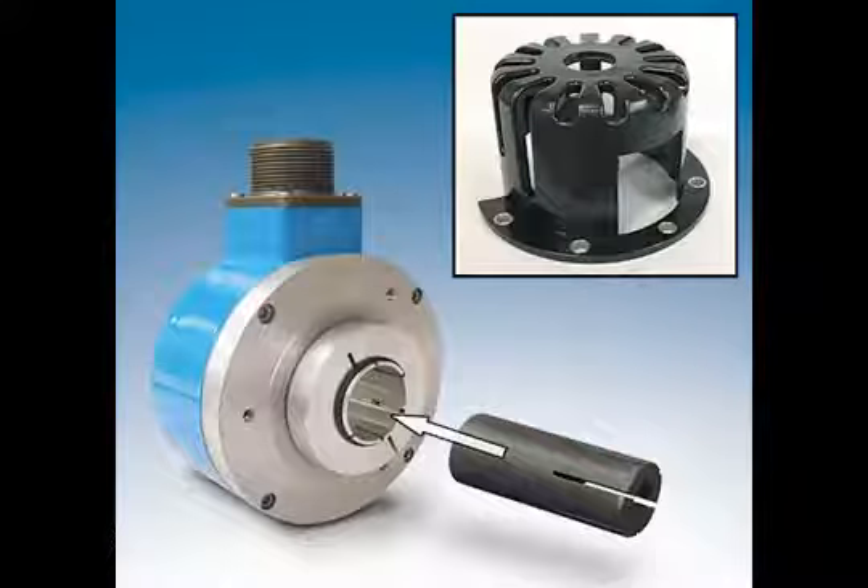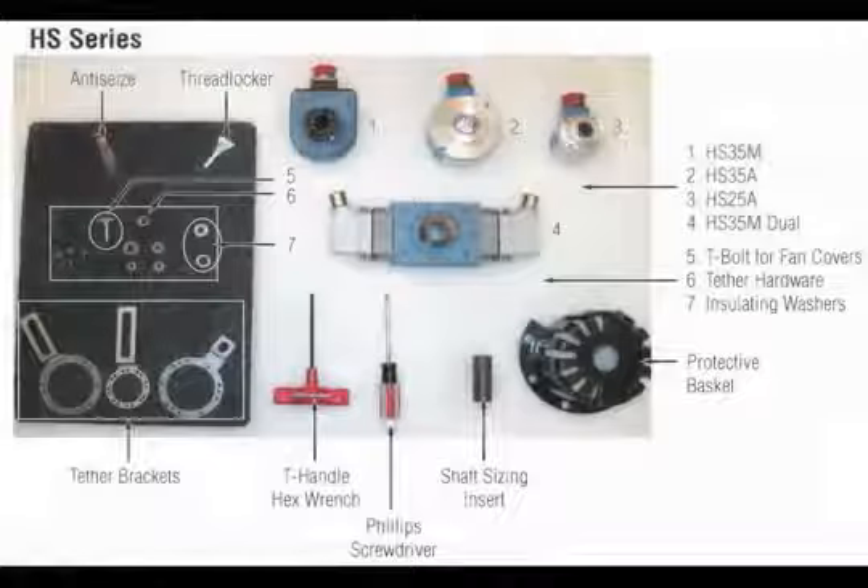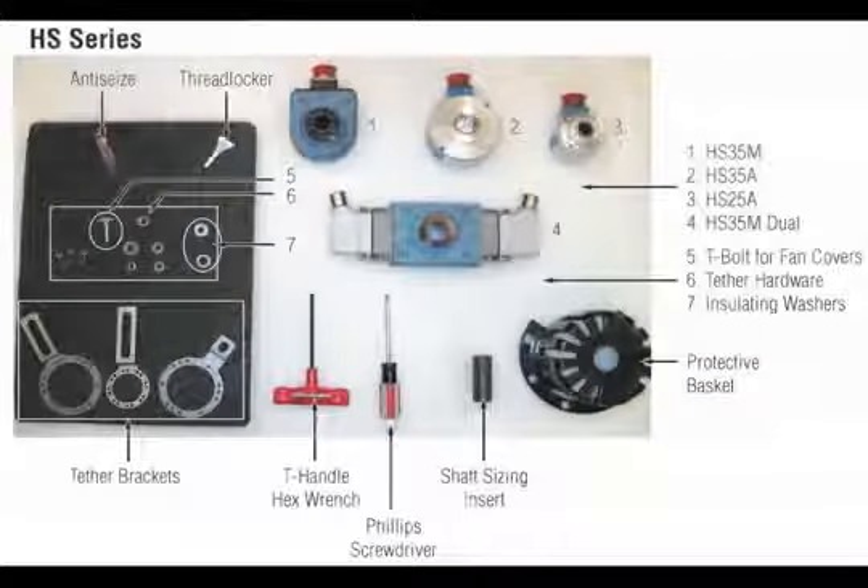The HS35A has a hollow shaft and clamping collar to lock the encoder to the shaft. The HS35A can be installed either as an end-of-shaft model or as a through-shaft model. Installation hardware listed in the manual and shown here is required for installation. This video demonstrates end-of-shaft installation.